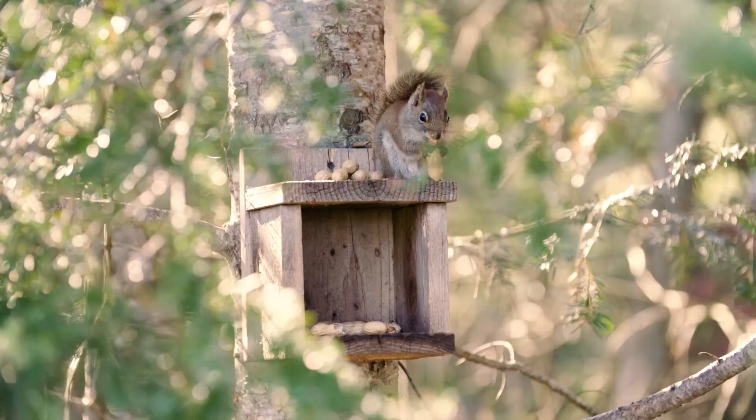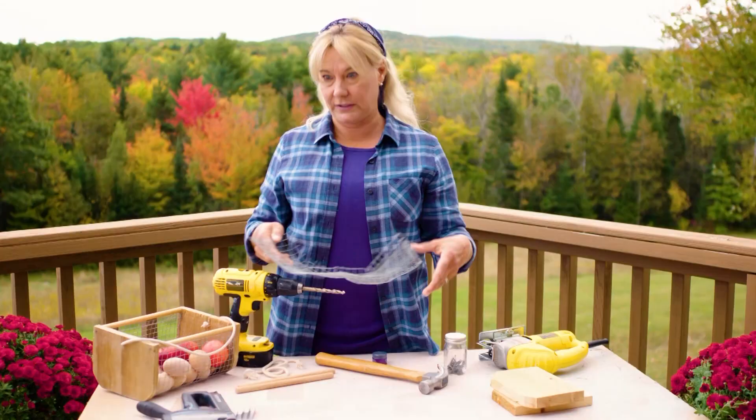Hi, I'm Lisa, Queen of the Coop. Welcome to my farm. Join me for farming tips.